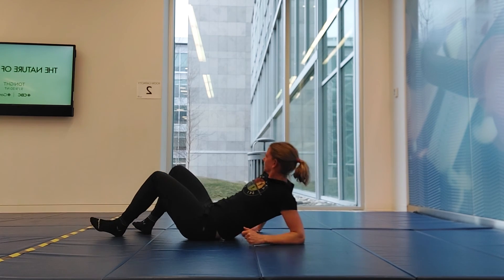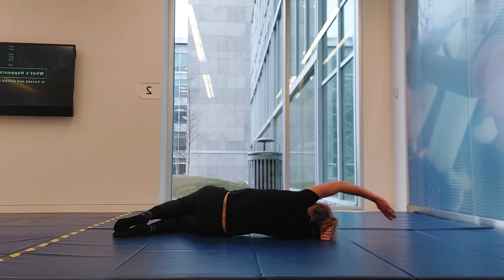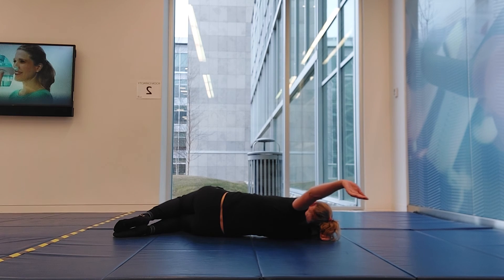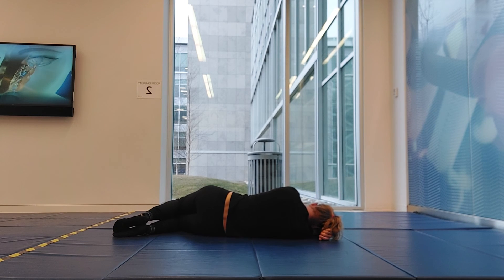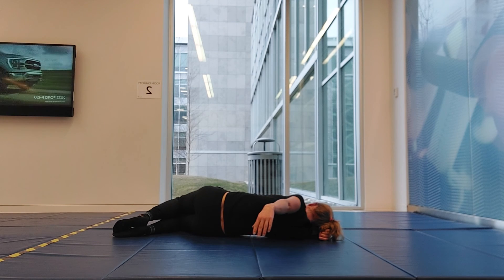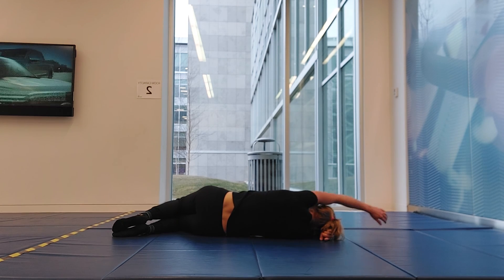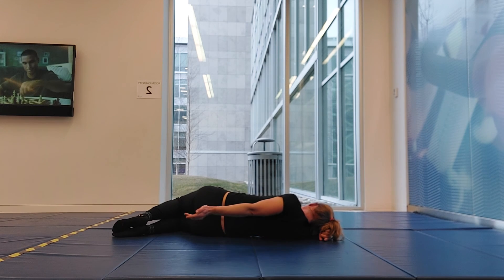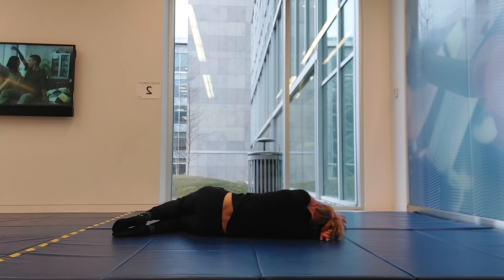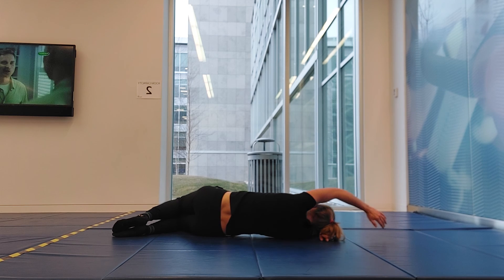Let's flip it over — stacking those hips and knees, going in a big circle on the other side. Last one here.